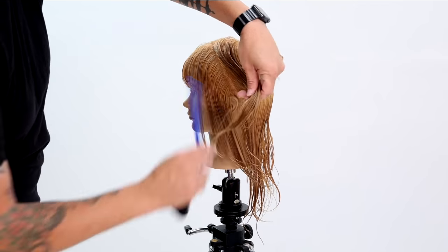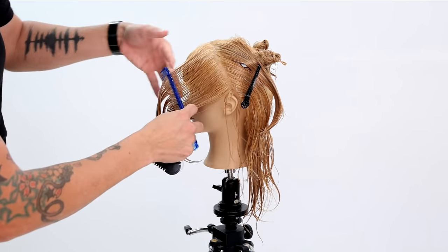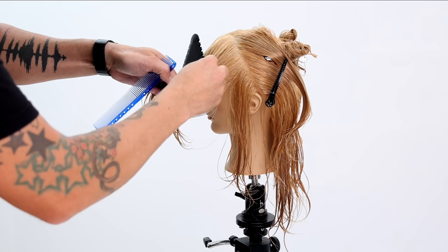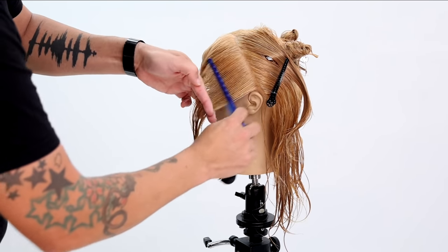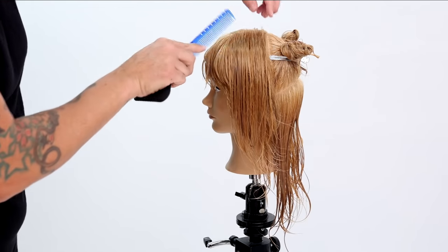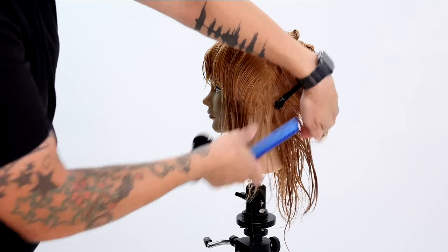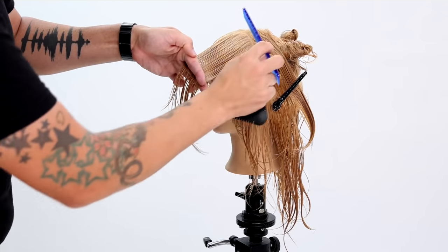Now we're going to do the same thing on the left-hand side — a slight diagonal back parting, bring everything to the front, and draw that front hairline, really connecting that fringe area through. Just see how I slide the Tri Razor through all the way in, keeping the hair nice and short, descending that line again towards the back, and just keep working until you run out of hair.